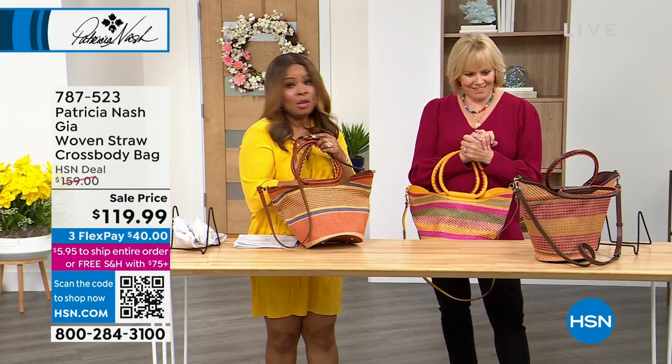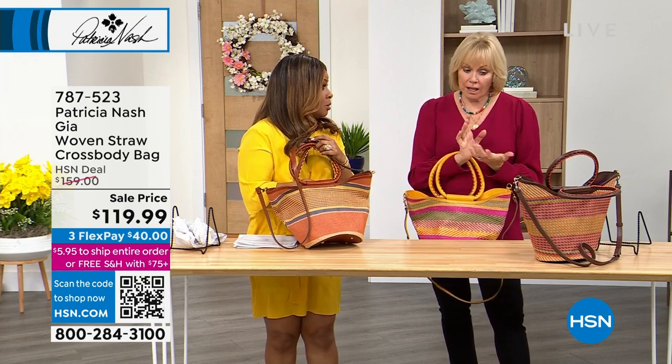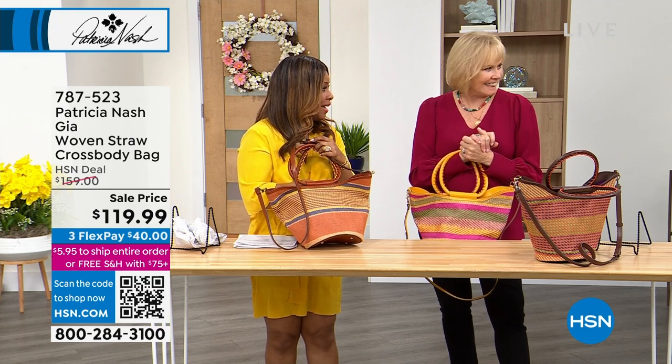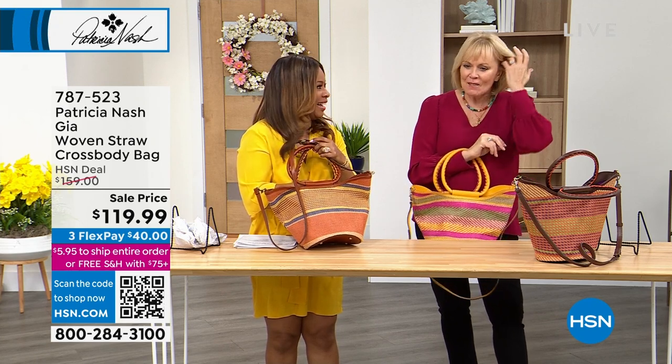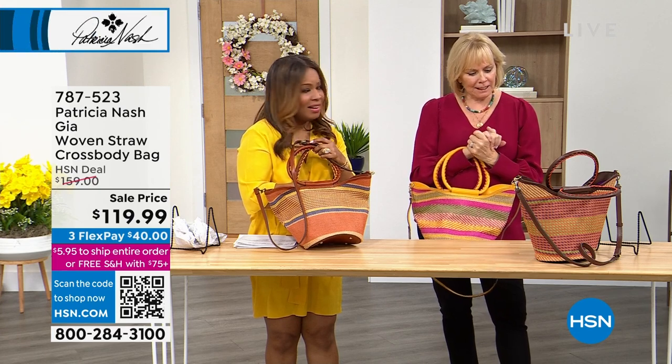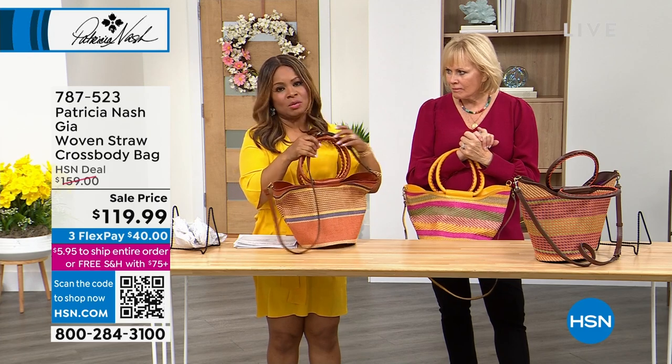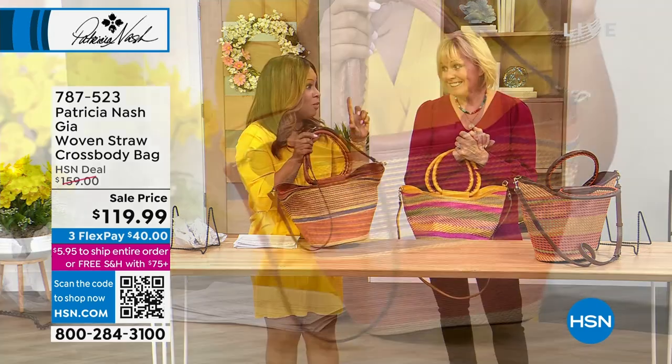Your sunscreen goes in here, your sunglasses, your water bottle — what else are we taking to the beach? Maybe a little portable speaker. Yeah, totally. Maybe a little snack. And I won't say this out loud, but — a little flask, right? You weren't thinking the same thing?